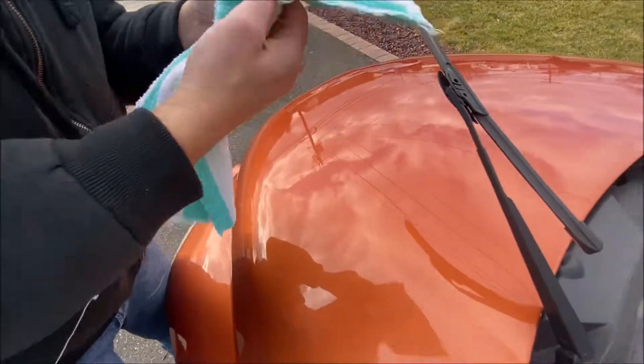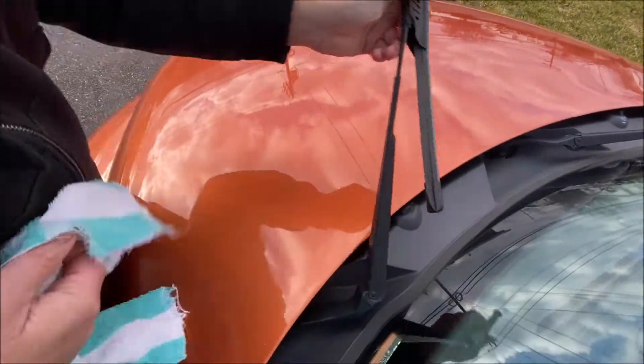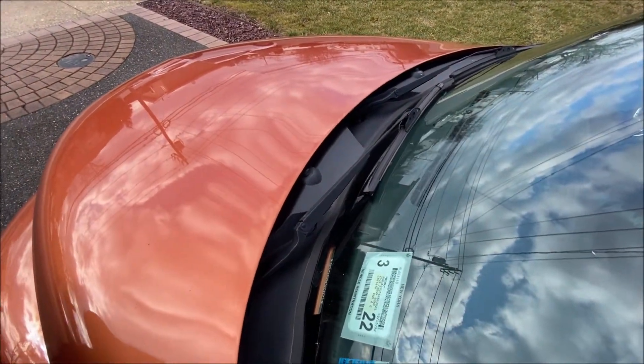This will literally make all the difference in the world when it comes to your windshield wipers. Once you do that, you should also take some Windex and clean your windshield.